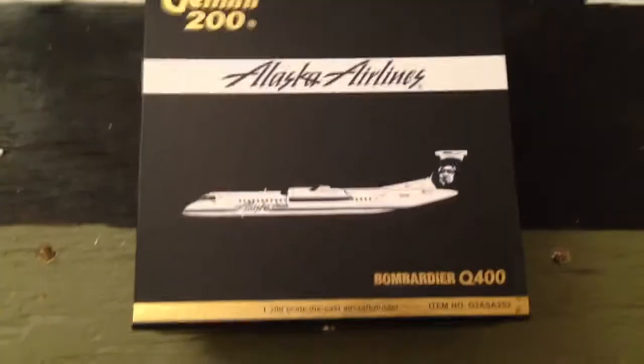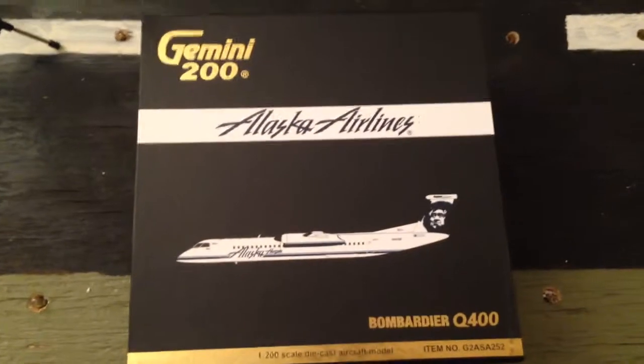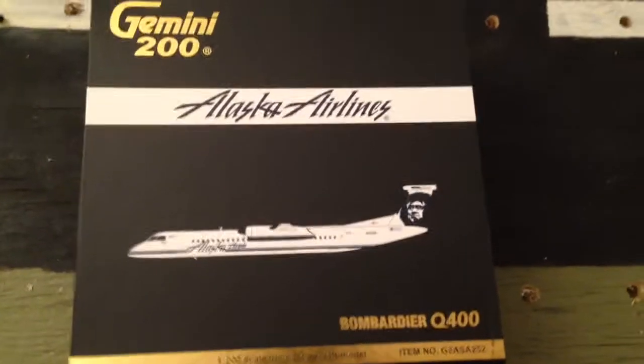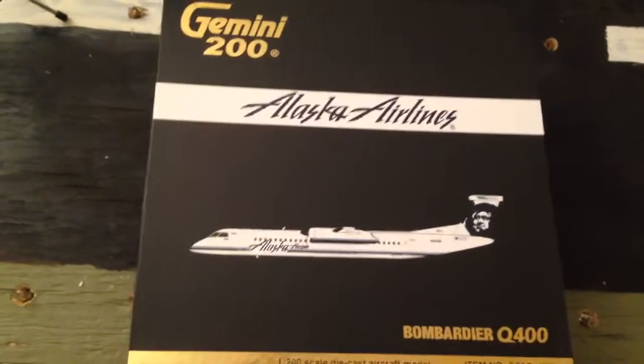Hey guys, what is up? It's funny-haired kid back again. I know it's been ages since I've made a video, but I've just been heck of a busy lately with real flying and school and all that fun stuff.